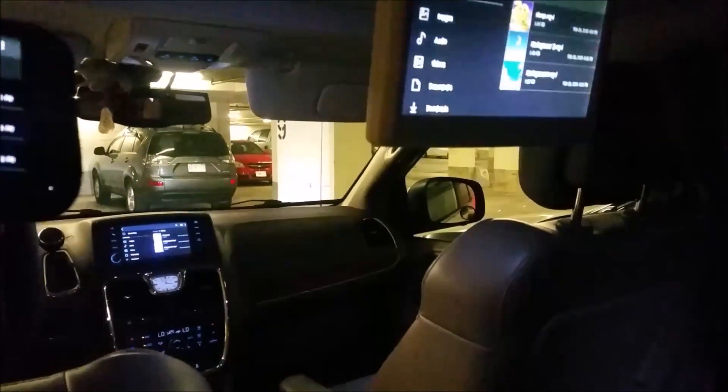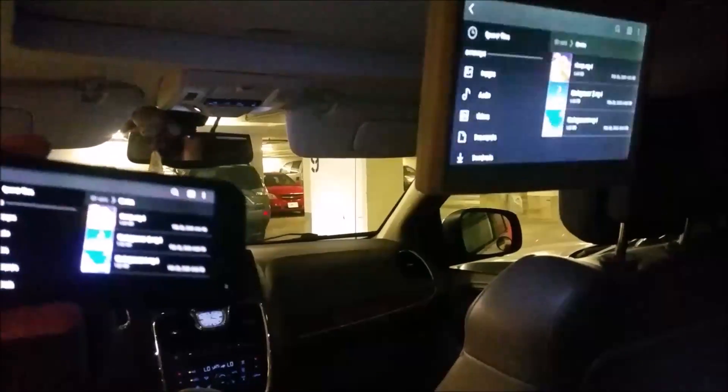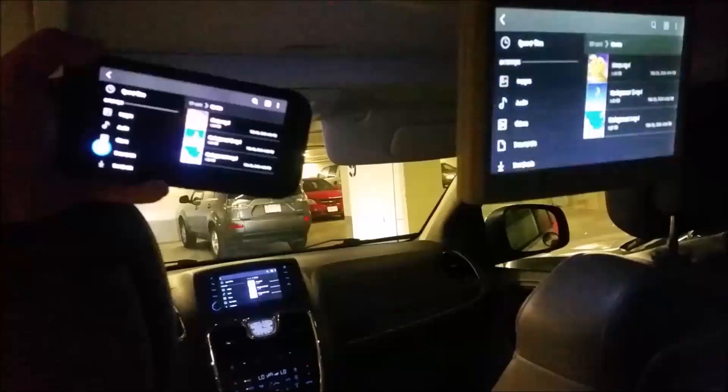Good day everybody. Today I'm going to show you how you can screen mirror your phone to your car.